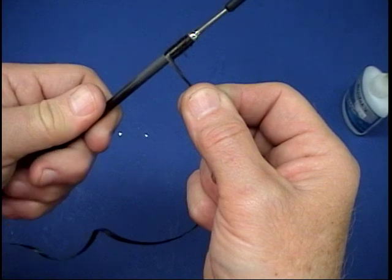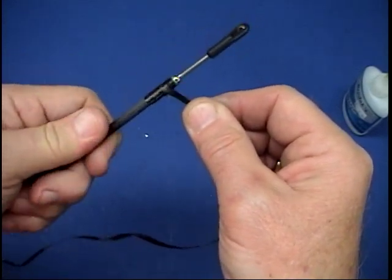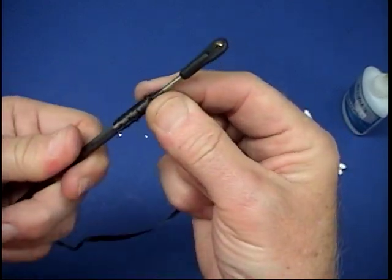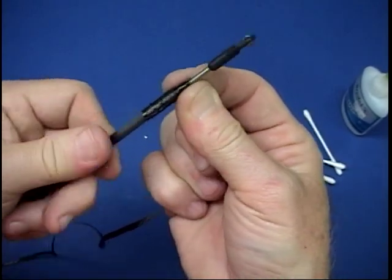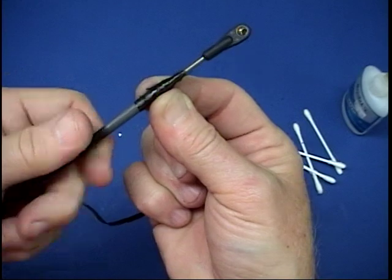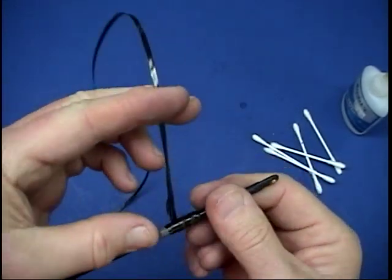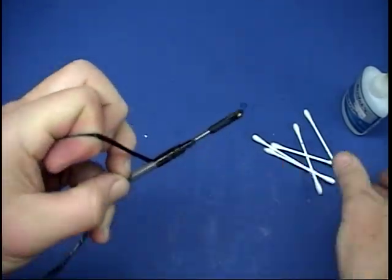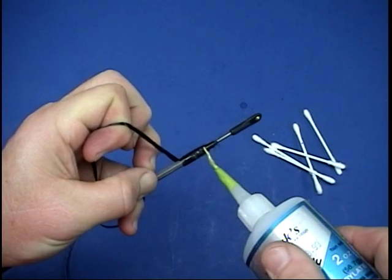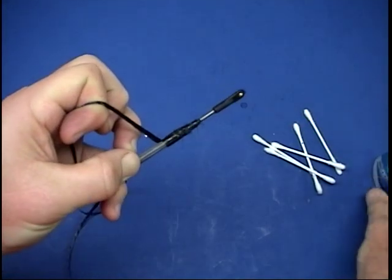I'm wrapping this maybe an inch or so and wrapping it back. I want to go up over the part. For a model flown on weekends, I'd say probably definitely not necessary, but you're making the taxi cab. Just a few drops of thin CA on that and a little light sanding, and you've got a really good redundancy system.